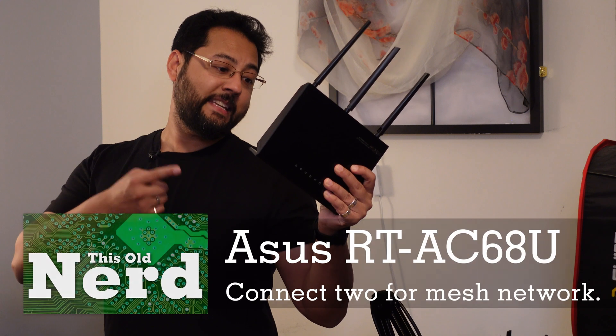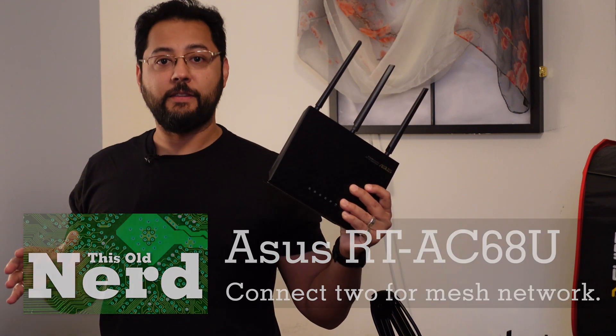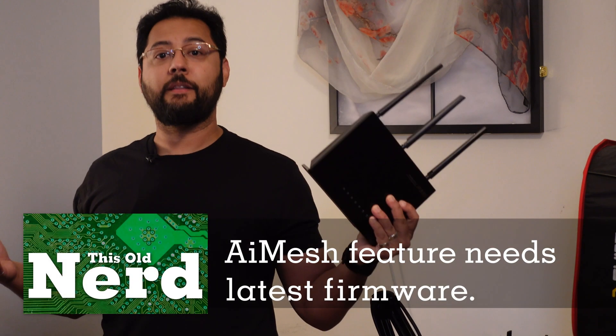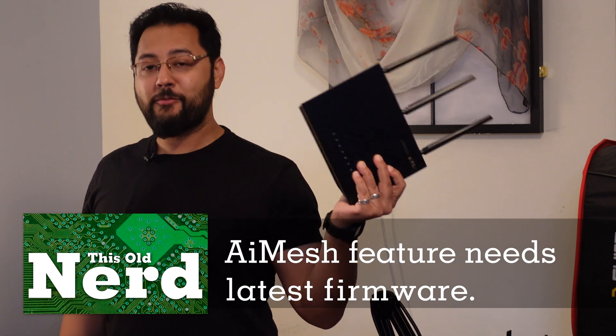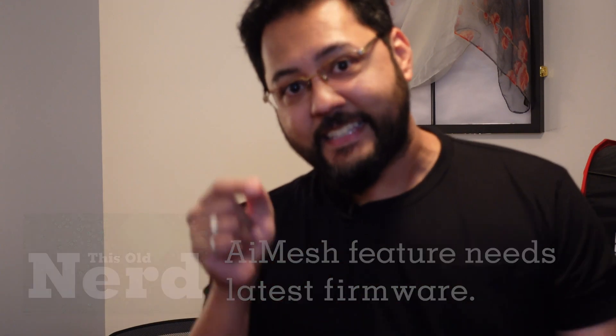My plan was simple: get the same router I already had — the ASUS RT-AC68U. It's not top of the line these days, but you can get it cheap, and with two of them you can make a mesh network. All I had to do was upgrade the firmware. Sounds really easy, right?